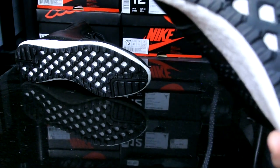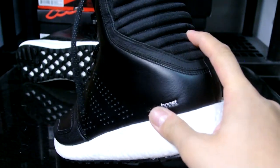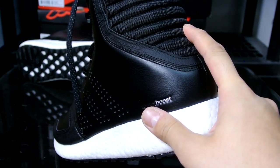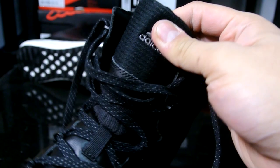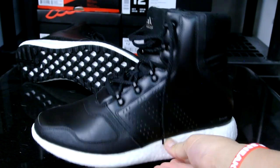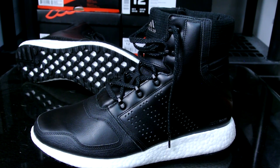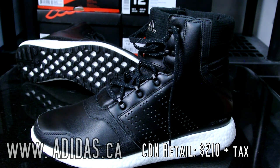I thought this was a shoe that was really necessary for me because it's really comfortable and you can't go wrong with full-length boost. Overall this boot — you can actually walk the mall for hours — it's a really comfortable shoe. The upper is really nice, it conforms to your foot really nicely, and the quick lace system also gives you easy access in and out of the boot.